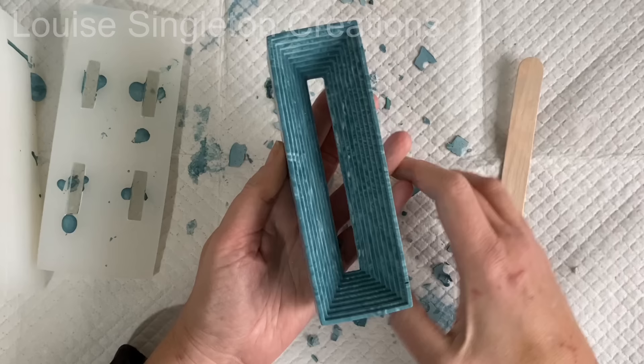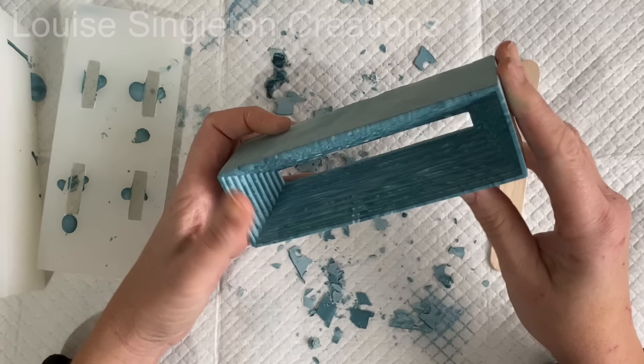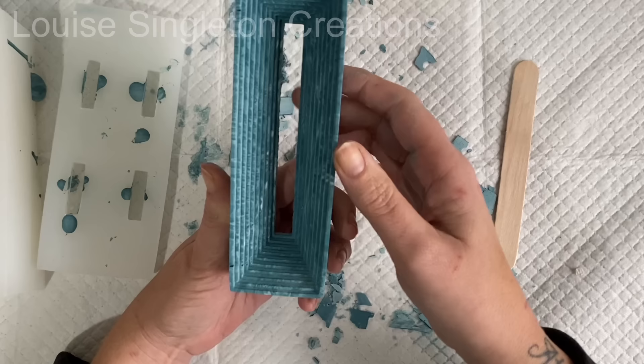Maybe I'm a bit strange but I found that sound very satisfying. So there we have it — I think it looks really pretty, I like the colours. We're now ready to do the back of it, add the light and the cover for the back.